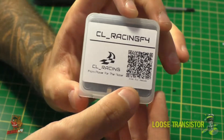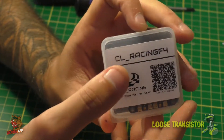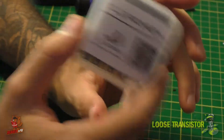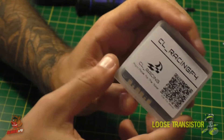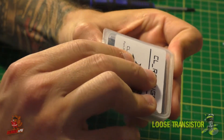I'll admit when I was looking up CL Racing I was a little skeptical because their website just reeks of chinesium clone stuff, but Norm from Beaver FPV sent me one, I tried it on a build, and I'm converted — this thing is pretty awesome. Let's take a closer look at what we have on the board and how it all works out.